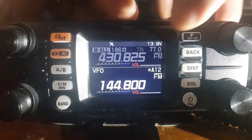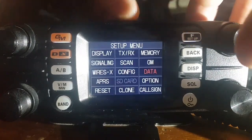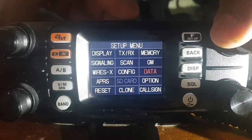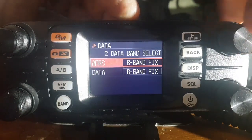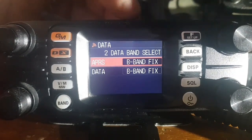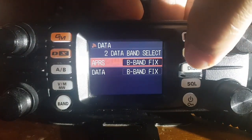I'll show you how to select the B-band first. Hold down the F, turn the top knob until you get to data, select it, then data band. You've got a lot of choices here, but I've just selected B-band fix for APRS and data. Let's back out of that.